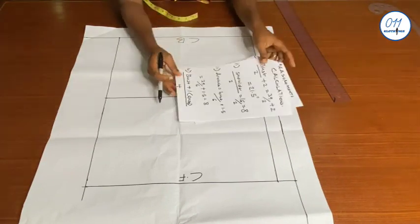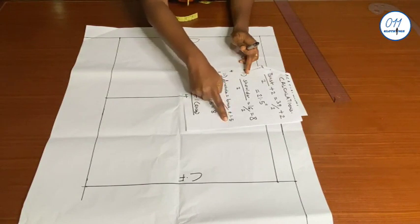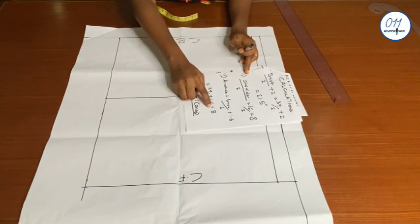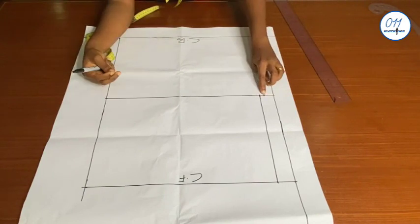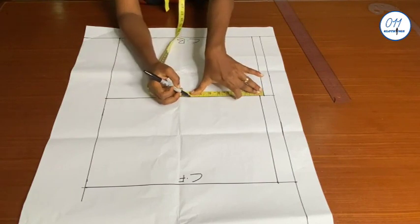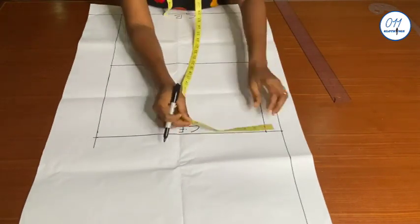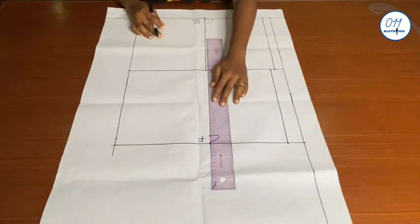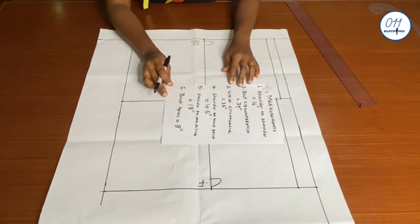Next I'll calculate the armhole depth using the formula: bust circumference divided by 6 plus 1.5. That's 39 over 6 plus 1.5, which equals 8 inches. From the back shoulder line I will measure and mark 8 inches downwards. I will then square the line across to the center back and to the center front. This line is the armhole line, also called the chest line.